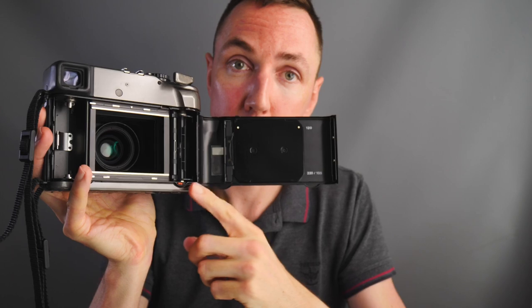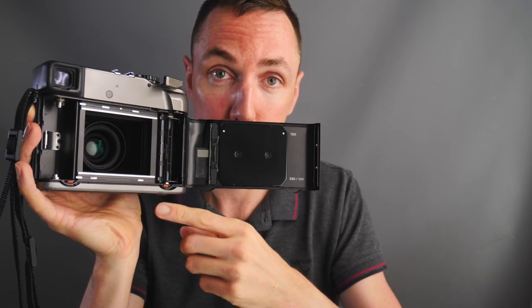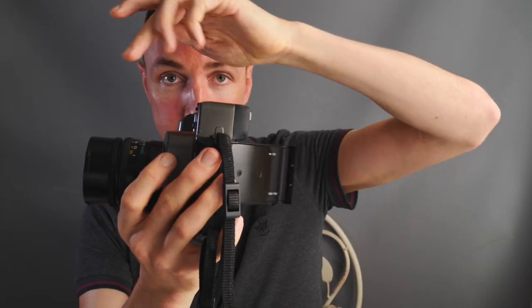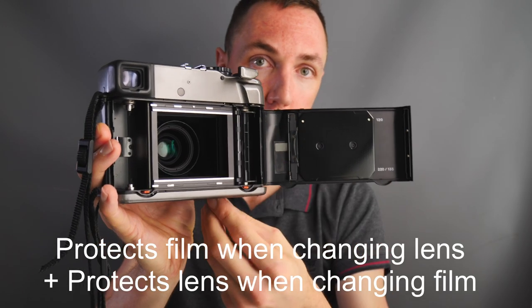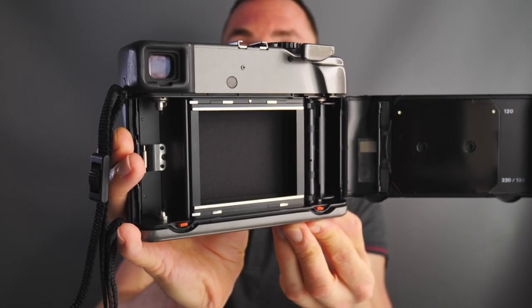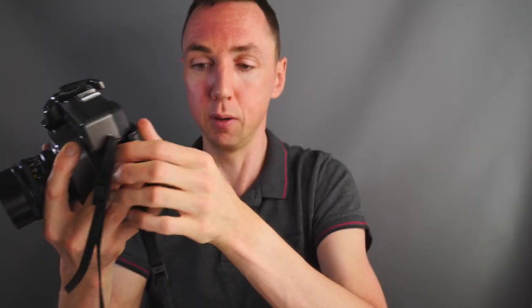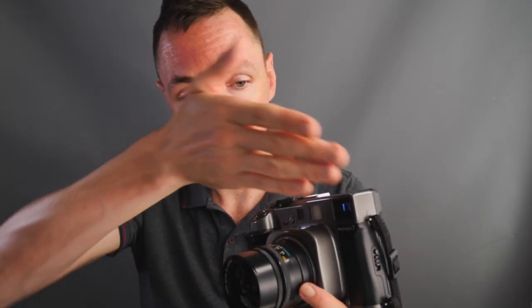I'll do a separate video on how to load film with the Mamiya 7. The camera also has an internal second shutter used to protect the lens when changing lenses — this is called a dark slide, but it's kind of a second shutter. You only have this across when taking the lens off the camera, because if there was no dark slide, if you took the lens off, light would go straight through the opening and expose your film. The Mamiya 7 is designed so that the dark slide acts as a light-tight seal, allowing you to change lenses mid-roll without trashing your film.